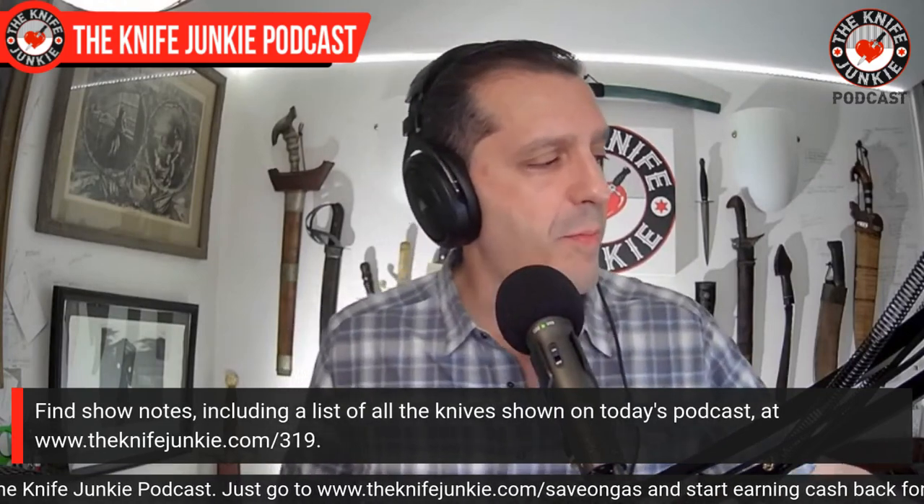I highly recommend a Demko Shark Lock knife, whether you go all out and find the AD20, get a custom, or find the AD20.5 at a dealer. It's a great knife with a great lock, and we're lucky to have such innovators in our country.